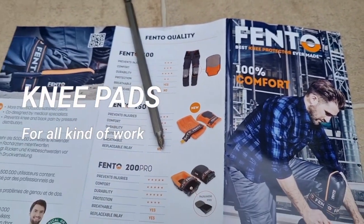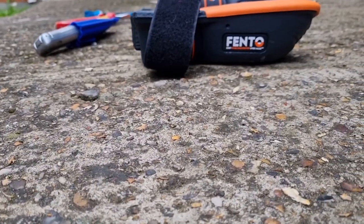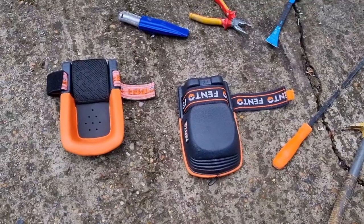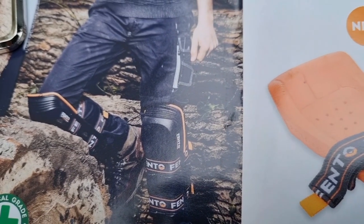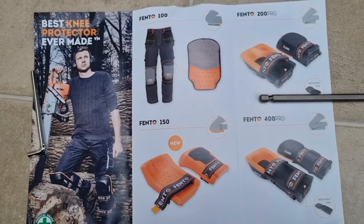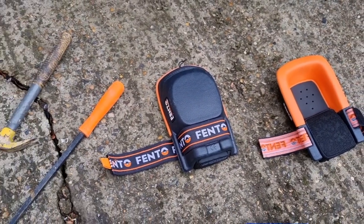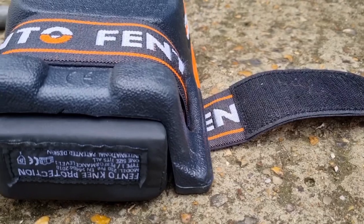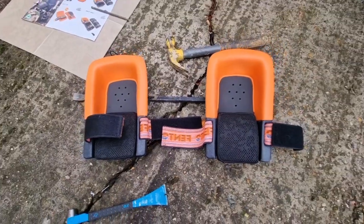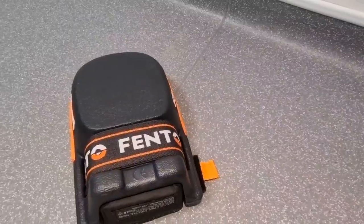Hello and welcome to my channel. This video is about the Finto knee pad — the Finto 2000 Pro. This one is even more comfortable and durable. It's a solid knee pad for those who do flooring and some kind of DIY project. As you can see, it's very solid and comfortable as well, and it costs nearly 120 dollars.